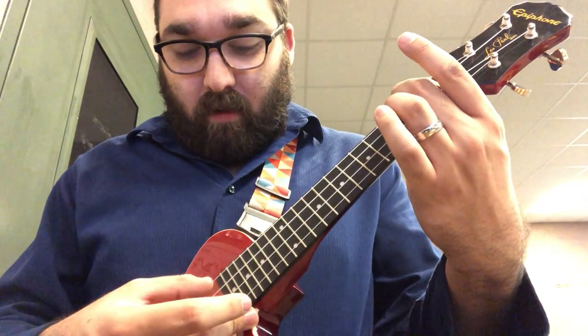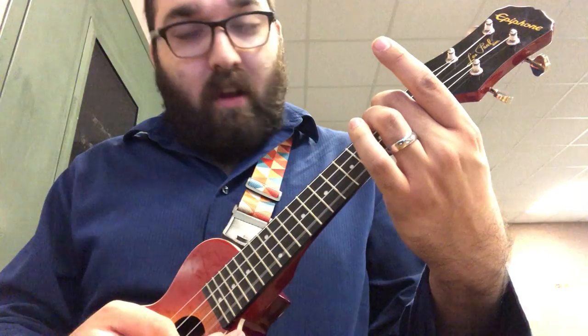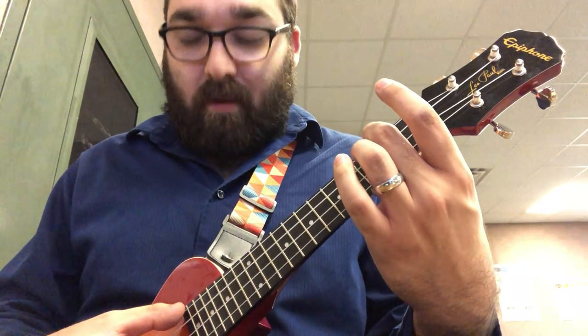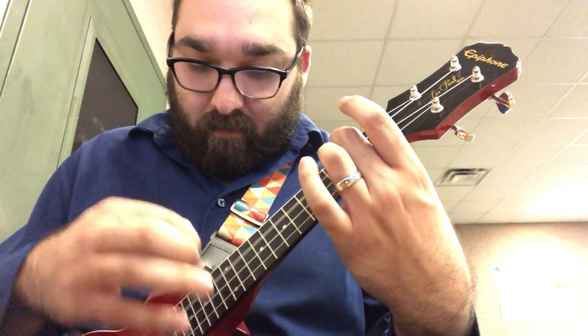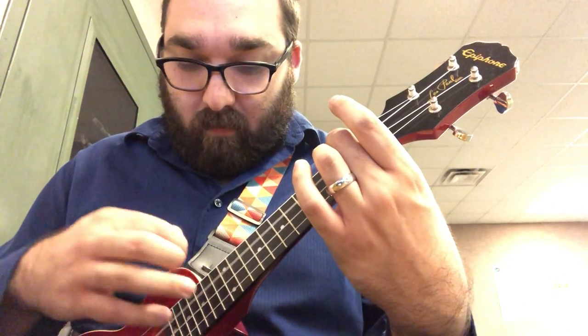Before you try to strum the chord, as always, remember you want to play every string to make sure you can hear them. Then give the chord a strum. And that's going to be the A minor chord.